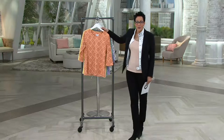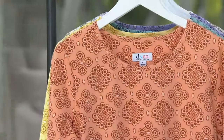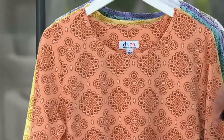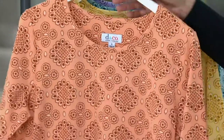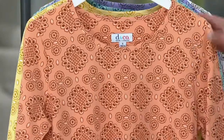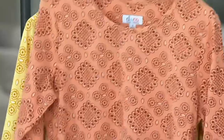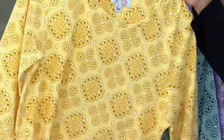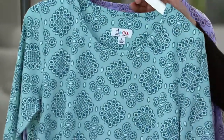This is the Denim & Company Printed Eyelet 3-Quarter Sleeve Knit Top, item number 275-248. Here is your Spring Peach and here is your Sunlight Yellow.